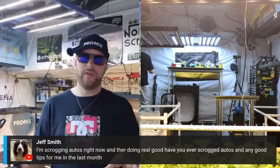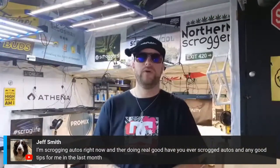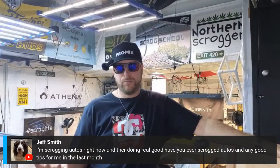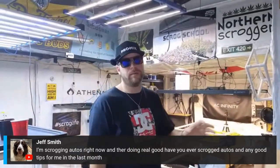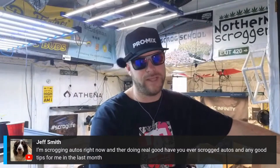Early training changes your growing game even if you're not scrogging. Just doing early training on your plants is going to maximize them — even if you just have plants growing in a big open room. We'll talk about that when the time comes — probably episode number seven.